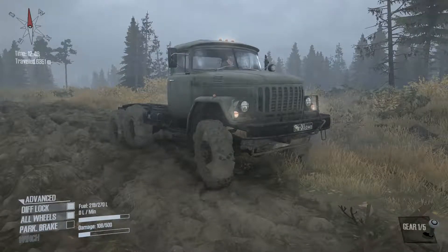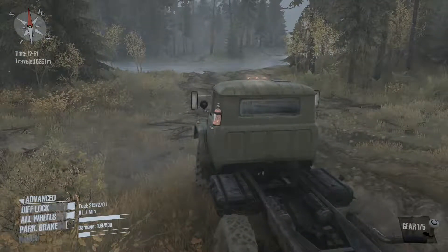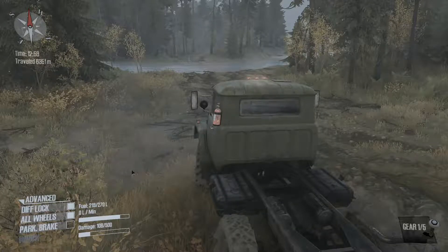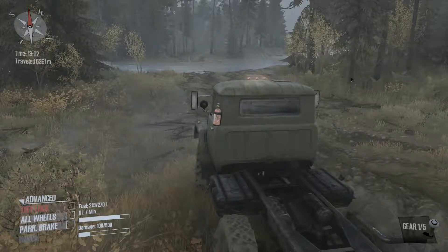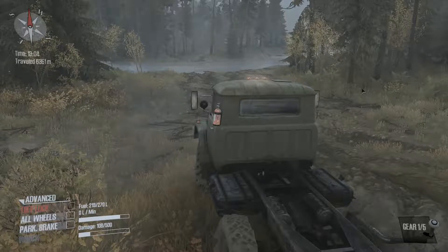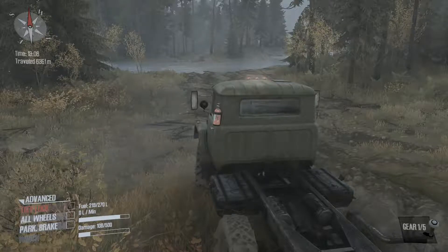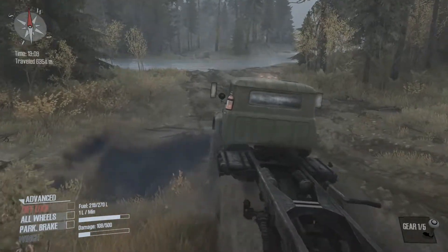Personal challenge number one: I'm gonna take this vehicle through that running water right there. I have the B131 — that's me. Haven't done this yet, haven't tried it. It may be easy, it may be difficult, but there's a catch — I'm not going to use diff lock or all-wheel drive. Taking those off, we're gonna try this without it. Might be easy, might be extremely hard or impossible. We'll find out. Let's go.